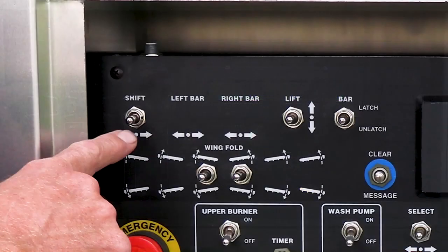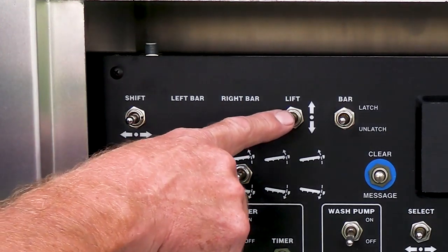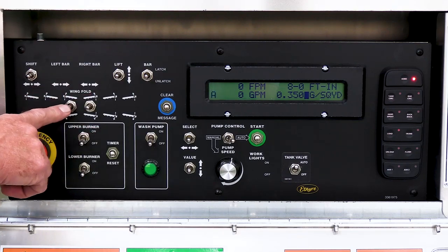The basic hydraulic functions of a distributor — shift, wing folds, and lift — are all hydraulic functions. These switches are also located in the cab.